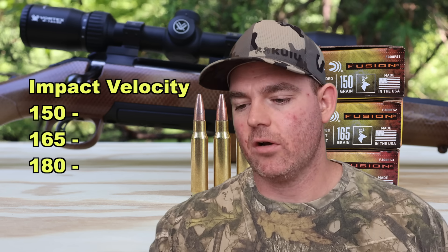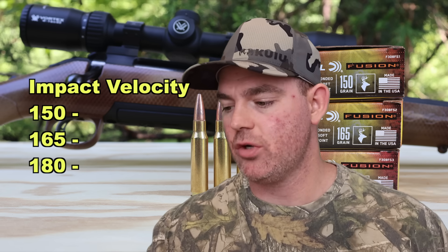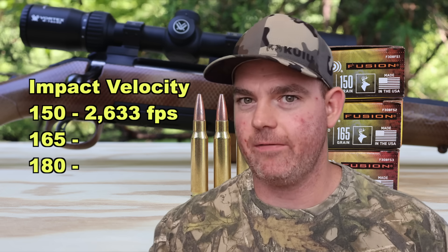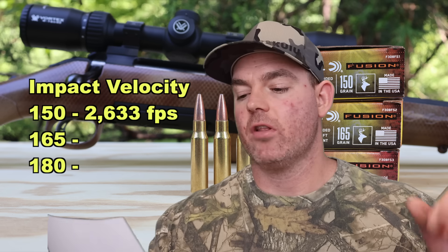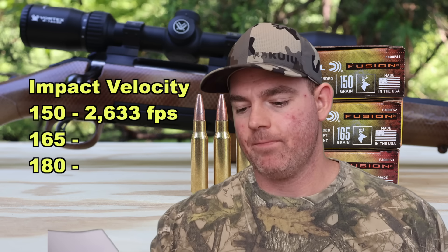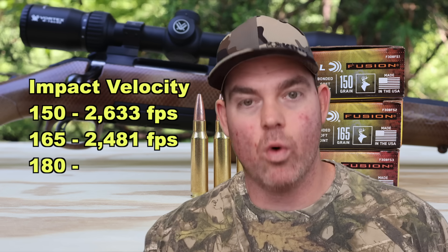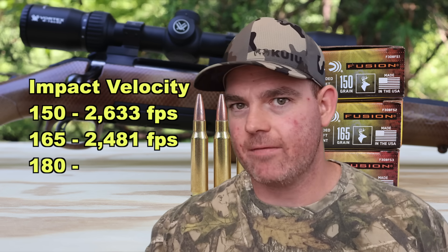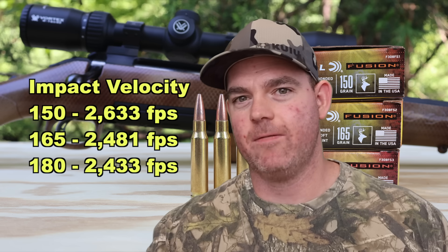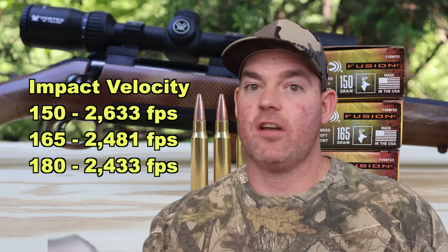With the 150 grain bullet at 2831 fps at the muzzle, impact velocity at 100 yards is about 2633 fps. For the 165 grain bullet, impact velocity at 100 yards is about 2481 fps. And for the 180 grain bullet, impact velocity at 100 yards is about 2433 fps.